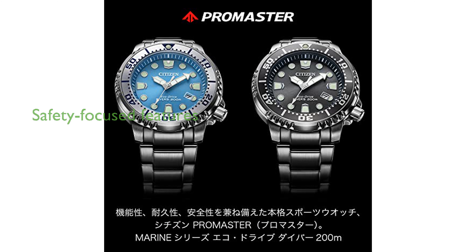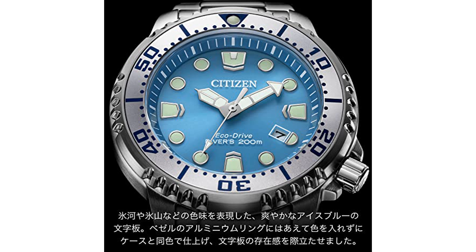Designed with safety in mind, the watch features essential diving functions such as a unidirectional bezel and a screw lock crown. The dial's pearly gray finish captures the mysterious allure of an ice cave, adding a touch of elegance to its rugged appearance.